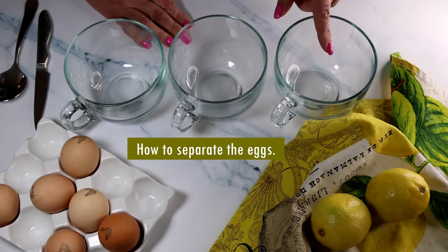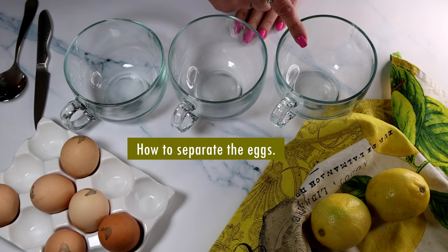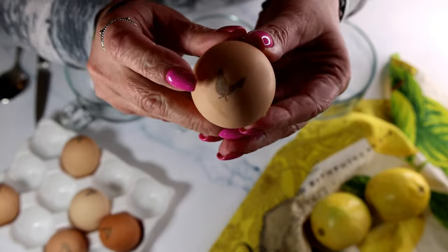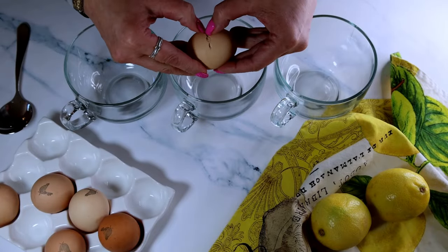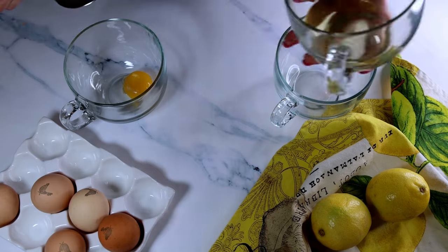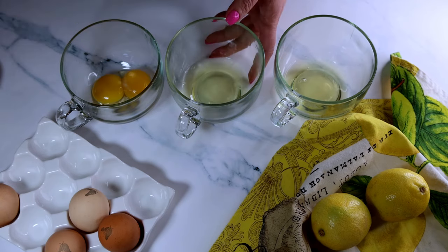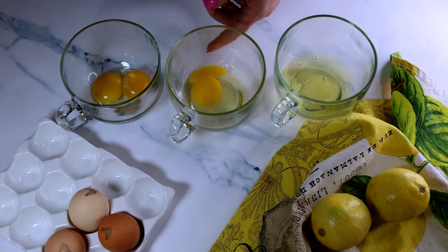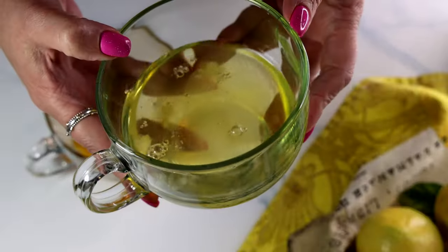We're going to start by making egg custard, which needs time to cool and set. For the egg custard, we're going to need only egg yolks. Let me show you how I've been separating eggs lately. You're going to need three small containers — the middle one is where we drop the egg. Drop the egg in the middle container, fish out the egg yolk with a spoon, then put the yolk in one container and the white in another. If you break a yolk, at least the whole batch is safe. The egg whites you could use for meringue.